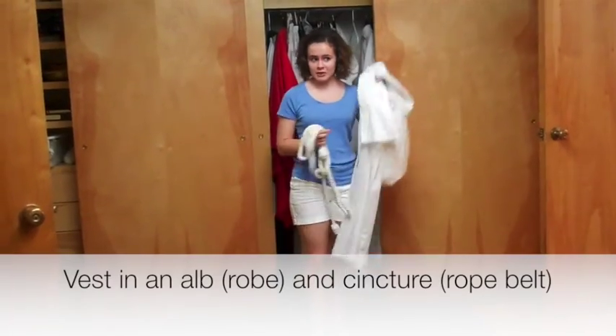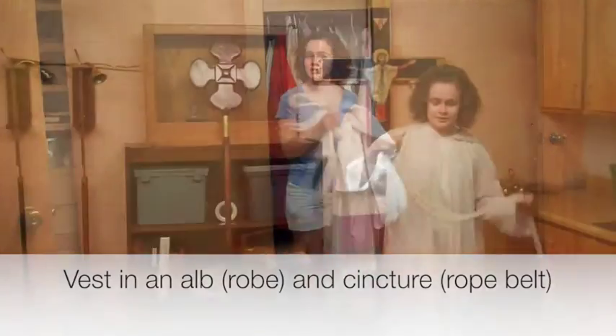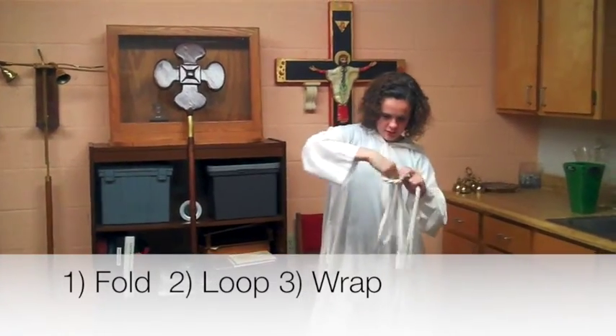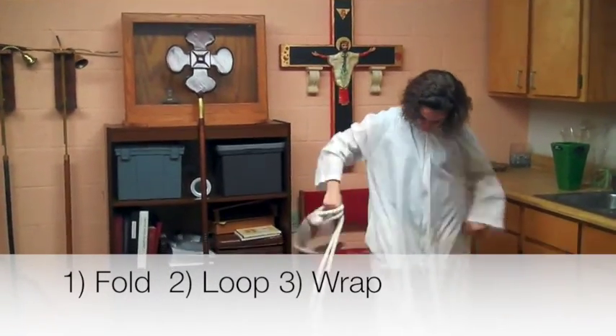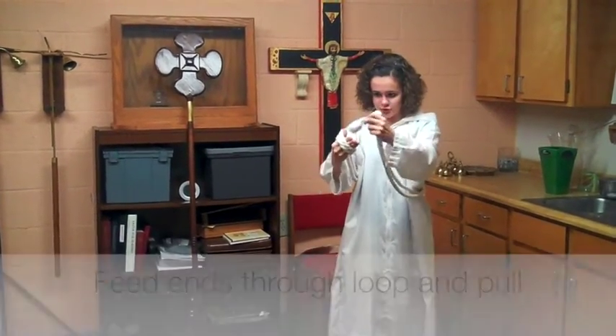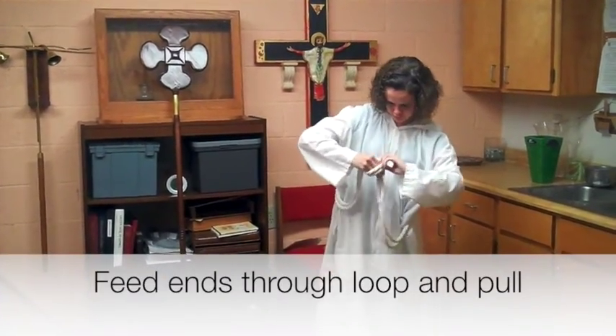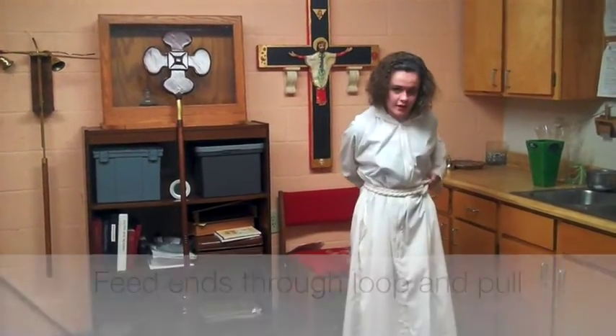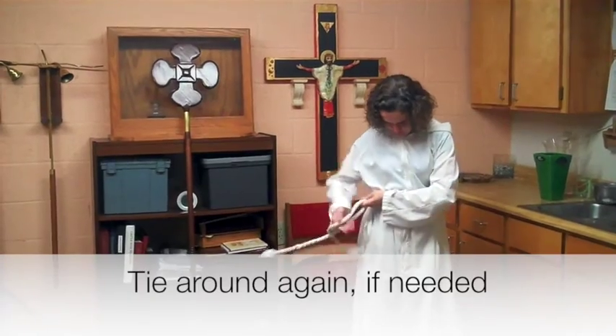Go to the closet in the sacristy, pick a robe that's the right size, and a cincture. To tie the cincture, fold it in half, make a loop, wrap it around your waist, and feed the two ends through the loop. If you need to, tie it around yourself again so that it doesn't drag the floor.